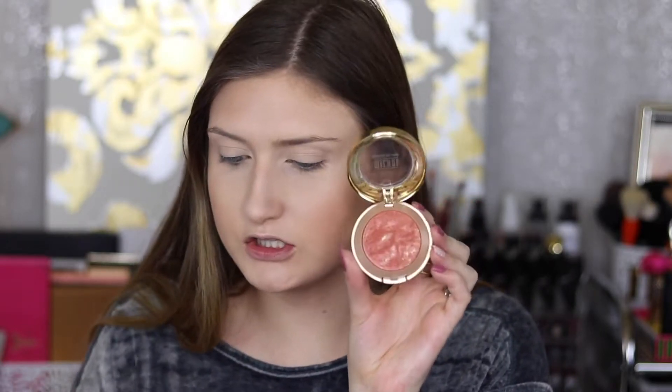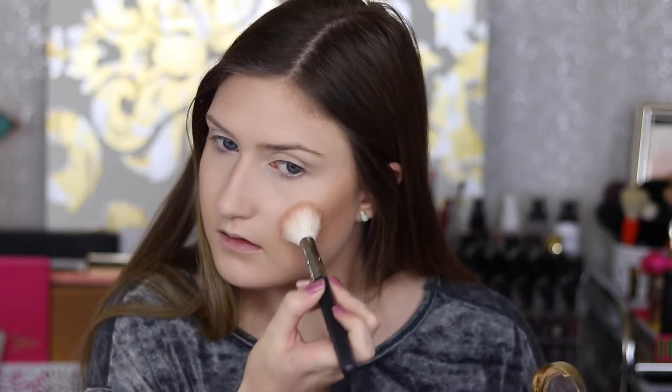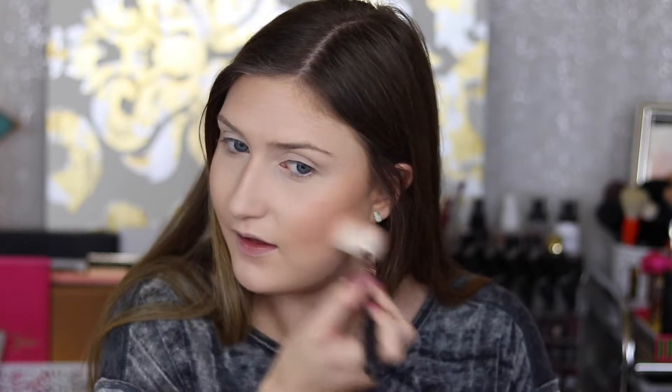For blush, I'm going to use the Rose D'Oro blush from Milani — their baked blush — and I'll be using a Morphe M530 brush with it. Since it's a baked formula, it has a bit of a sheen to it, which helps give that glowy look as well. Then for contour, I'm just going to use a tiny bit of this MAC Sculpting Powder in Sculpt with a Sonia Cashmere brush.